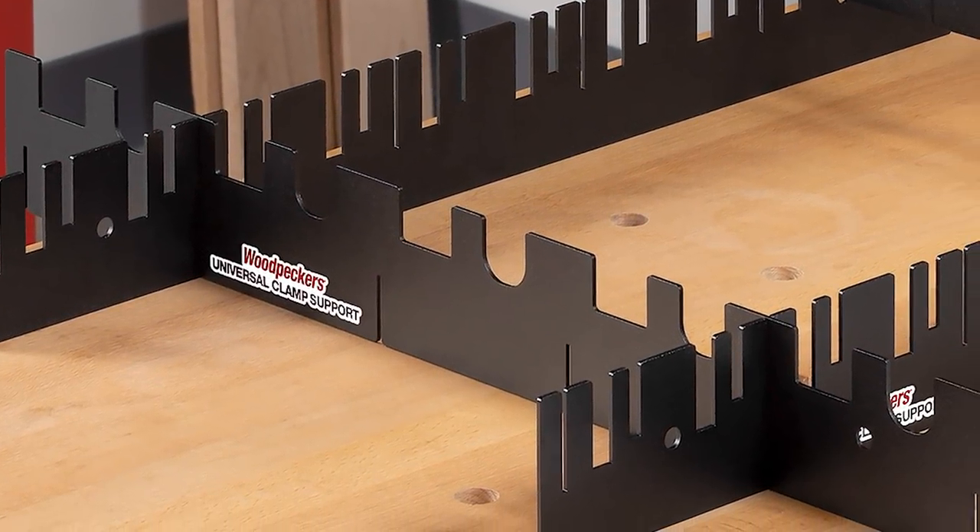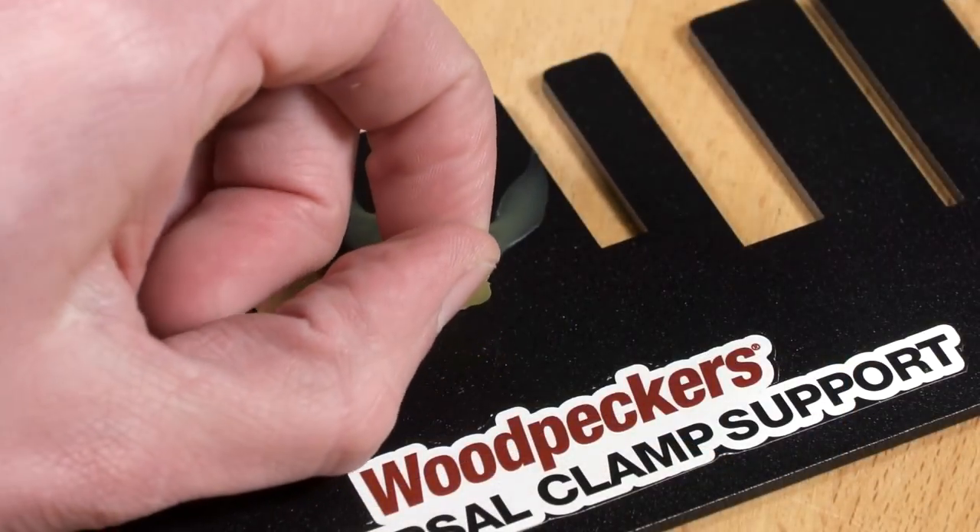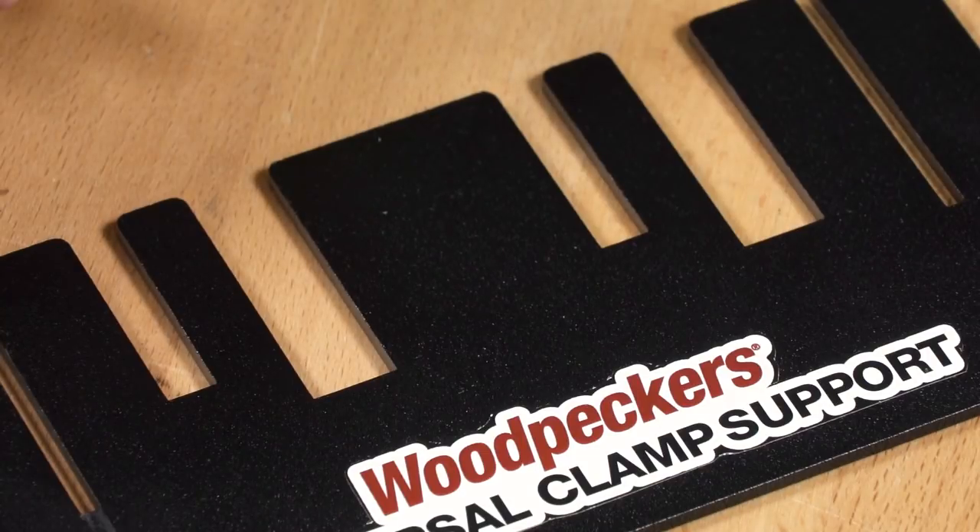Plus, this rugged tool is made of 3/32nds of an inch thick steel and features a powder coat paint finish that dried glue barely sticks to.